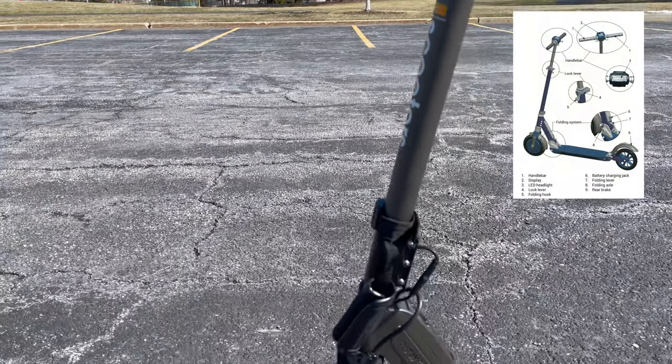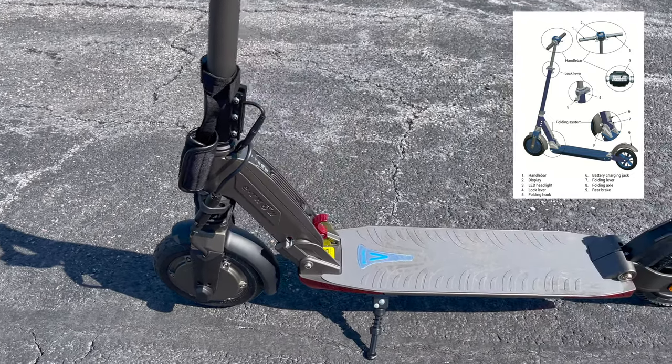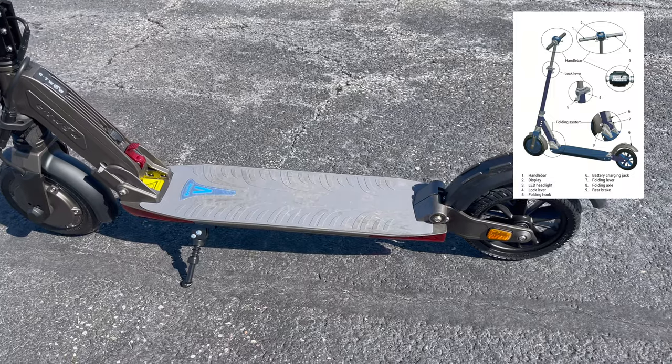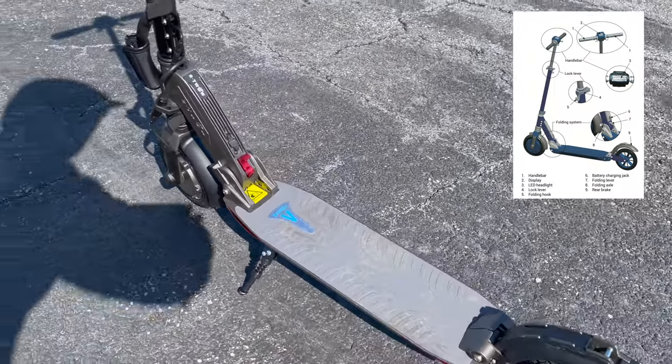Walking around the scooter, you can see the front headlight, front fenders with the motor in the front wheel, the folding mechanism, and the charging port in the lower part. There's a rubberized deck, rear fender and rear friction brake, and rear lights.